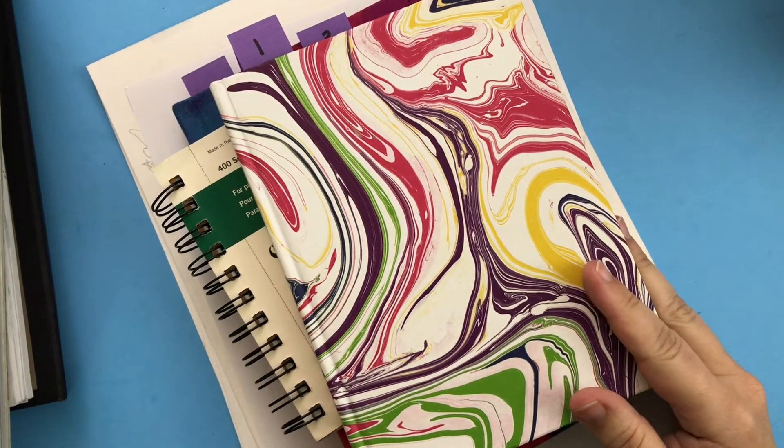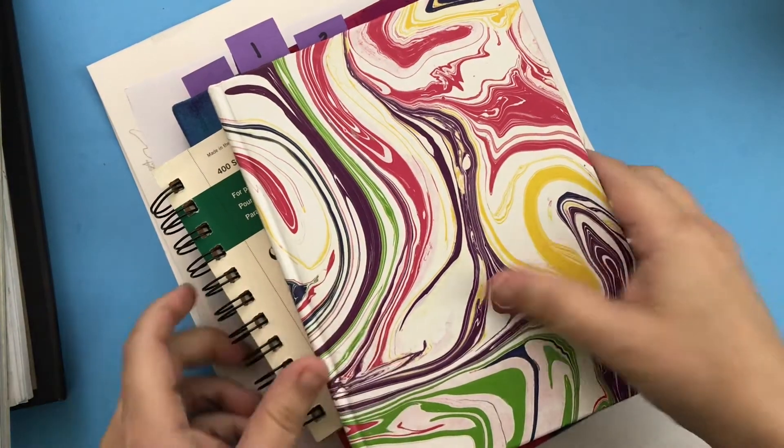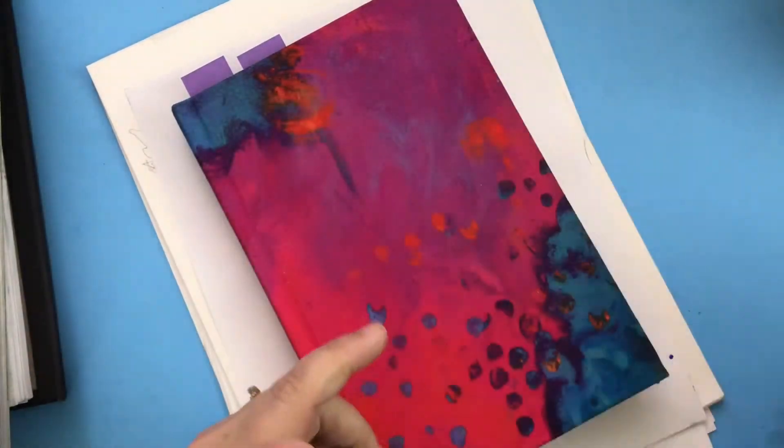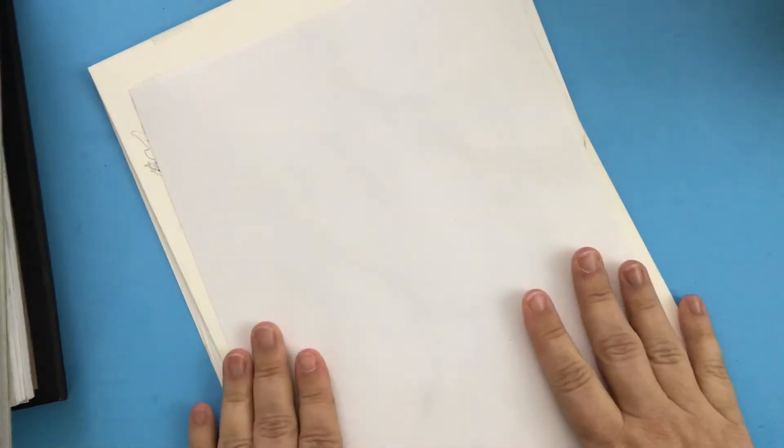I thought I would share a little bit about my drawing journey with you, because we are all beginners in some ways. I just wanted to share the evolution of learning to draw faces and where I started.